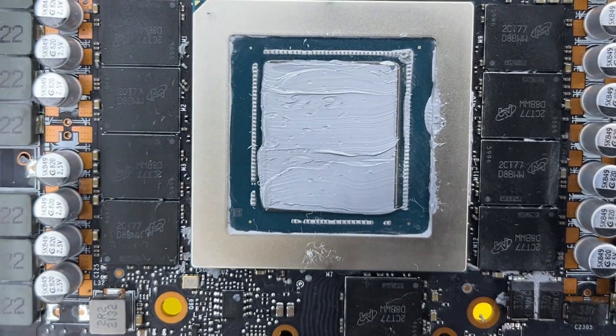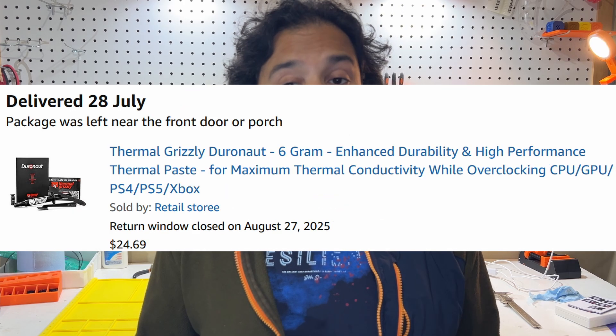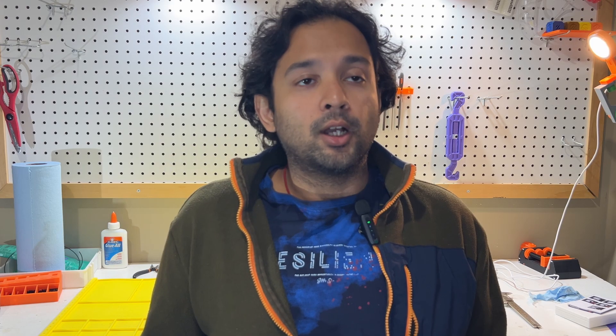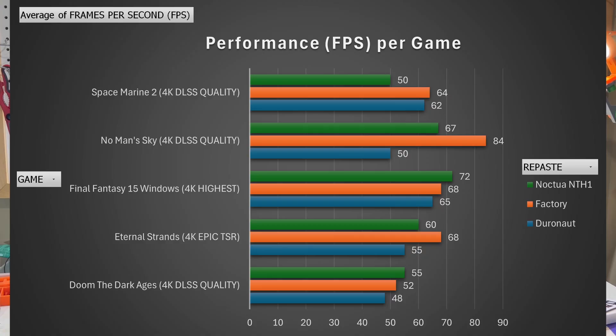Let's get to the second part, which got me really excited. At $2.90 per gram, this paste is considerably cheaper than Duronaut's $4.20 per gram here in Canada, giving an immediate cost advantage of over 44% to the Noctua — meaning the Duronaut is 44% more expensive than Noctua. And now the results you are really here for: performance.